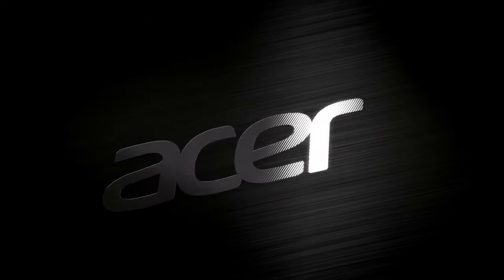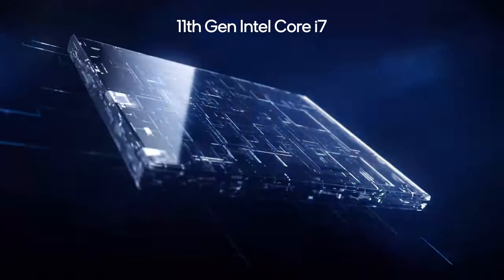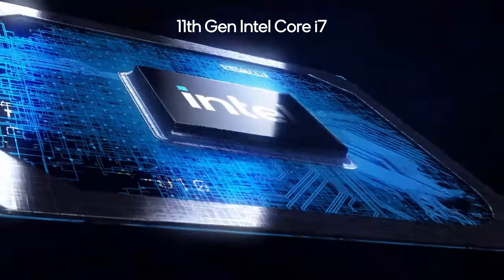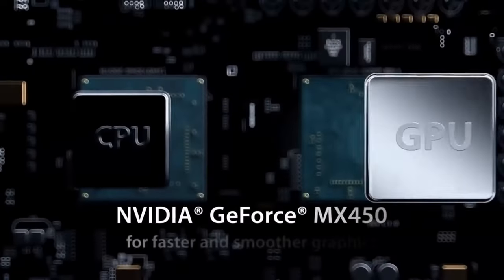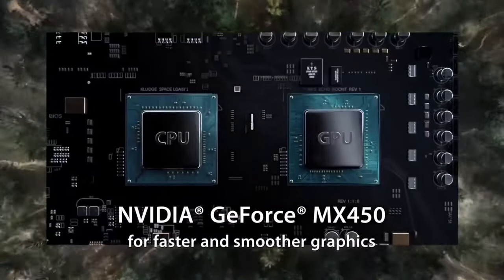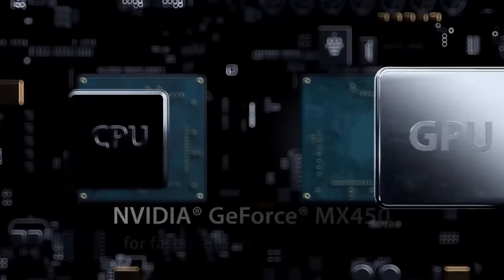The affordable Aspire lineup of devices has been updated with Tiger Lake processors by Intel. This provides quite a substantial upgrade, especially on the GPU side. Moreover, we saw the Aspire 5 A514-54 listed with a GeForce MX450, which also sounds interesting.